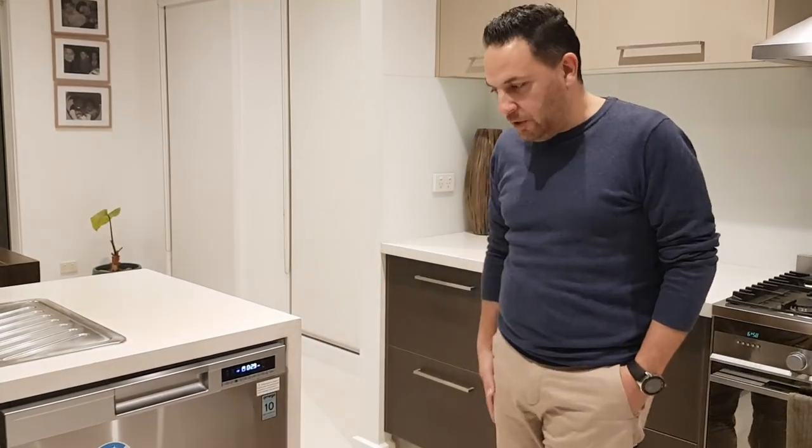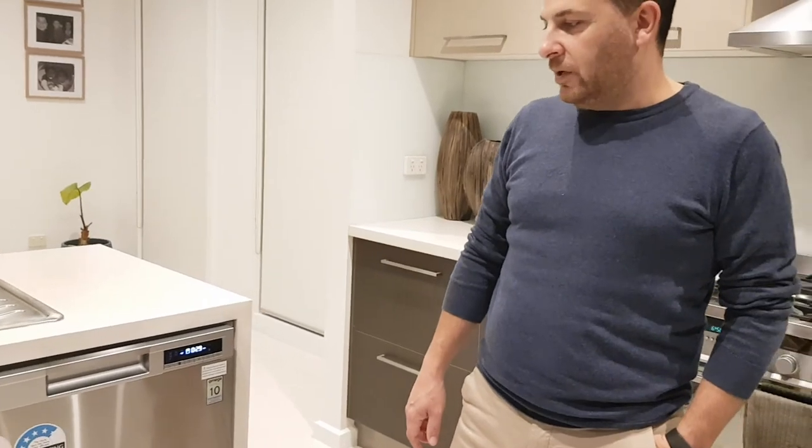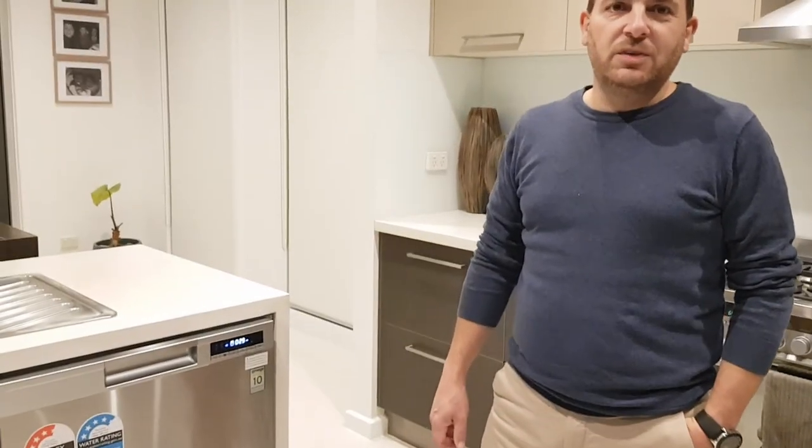Overall, pretty good — cleans the dishes really well, but like I said, more suited for the smaller family. We'd just like to thank the Good Guys and the Concierge service for allowing us to try the Omega dishwasher.